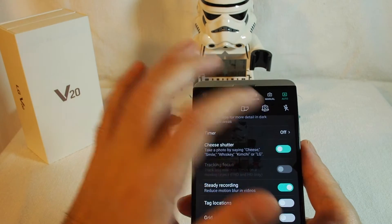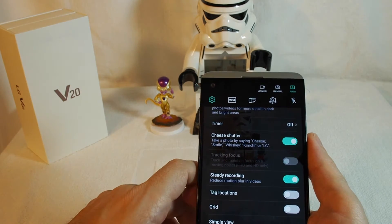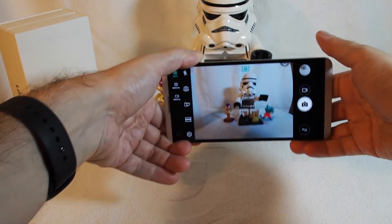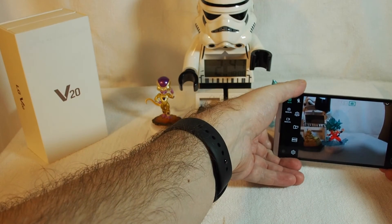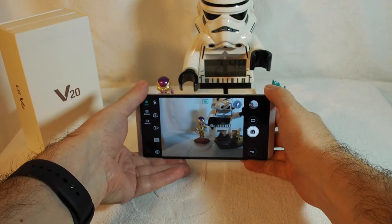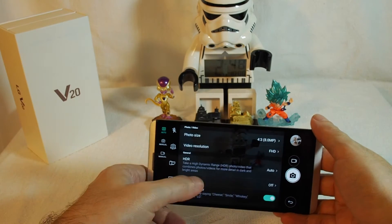The Cheese Shutter uses voice recognition to take a photo — you can say 'cheese,' 'smile,' or 'whiskey.' Let's try it: kimchi, cheese, LG. Pretty good! Now let's turn it off.